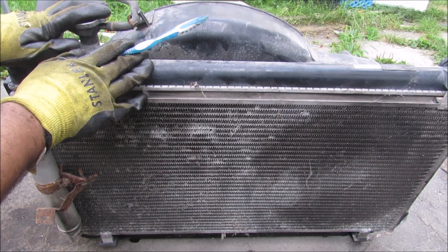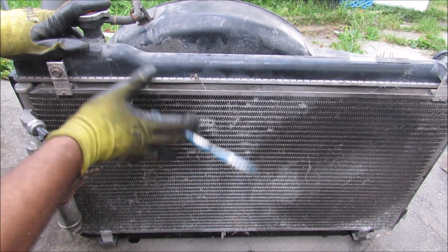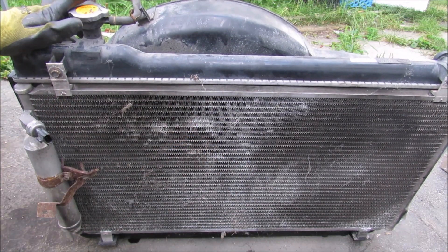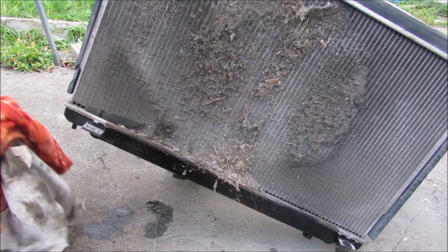Next up we come to the radiator. While it's a giant heat exchanger for the engine coolant, we've also got another heat exchanger in the form of an AC condenser that sits in front of it. Removing that condenser reveals a really dirty radiator, with some transmission fluid dripping at the bottom.